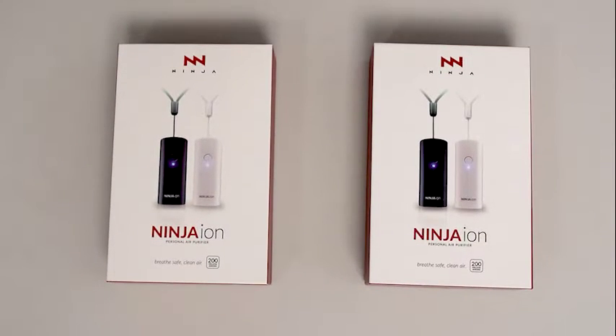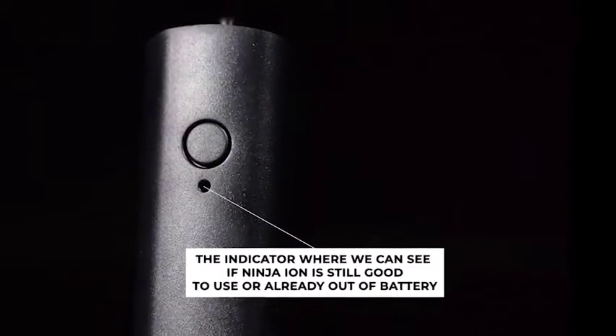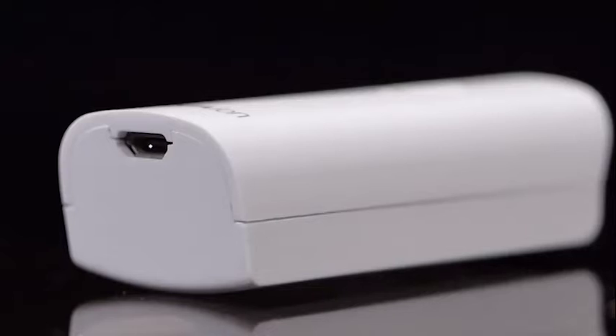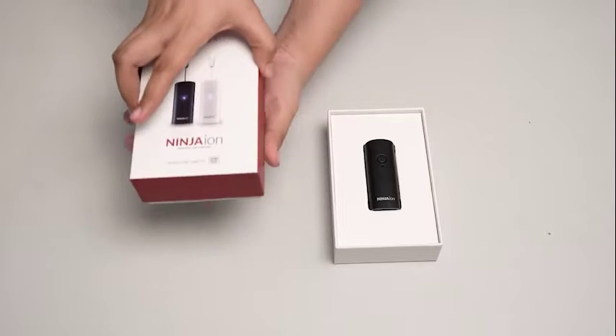Now, let us explore the parts of Ninja Ion. This part is the anion releaser, while this one is the on-off button. This part is the indicator where we can see if Ninja Ion is still good to use or already out of battery. Lastly is the USB connector where we put the USB cable to charge it.